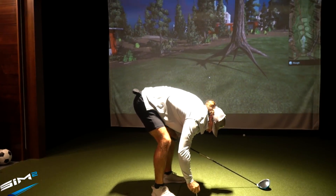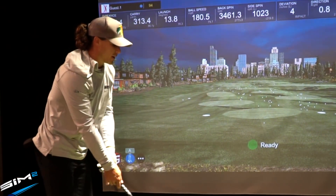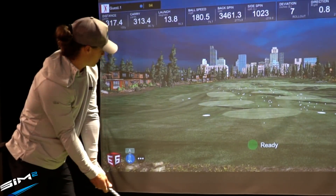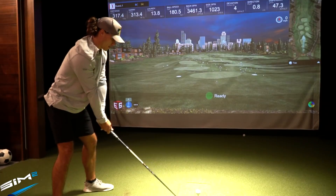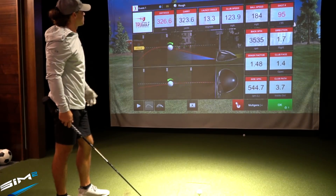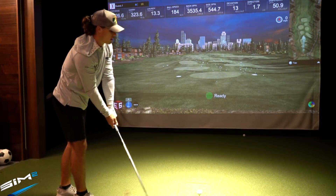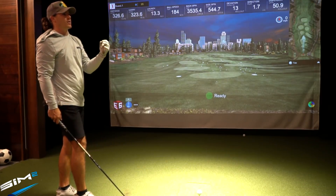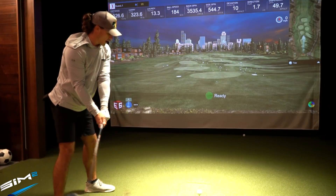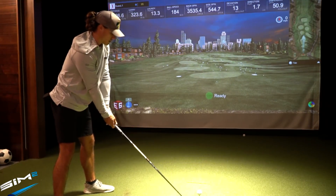That was actually really good to start out. Ball speed is actually really close. Club head speed reads a little off but I'm not too concerned about that. The club head speed is kind of bouncing around — from what I've heard, when you swing at a higher speed this simulator just can't read it too well. 3,500 spin — I know it's a little high, but still carrying 326 relative to the simulator.